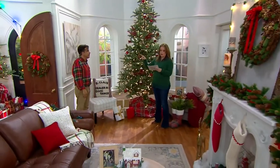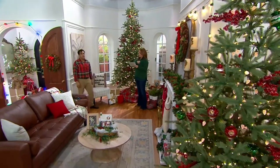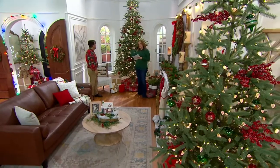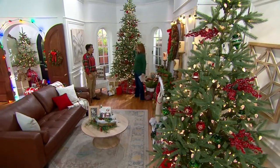The 5-foot is 5 easy payments of $39.80. The 8-foot tree is 5 easy payments of $99.80. And then the 10-foot tree is 5 easy payments of $139.80. The 10-foot is now the most limited.